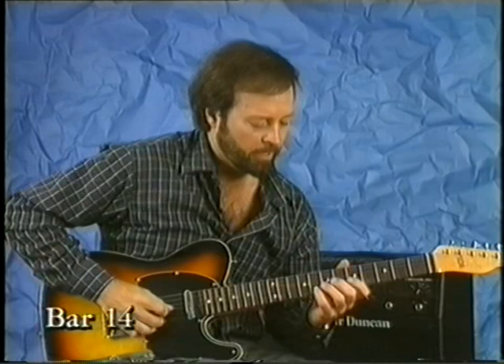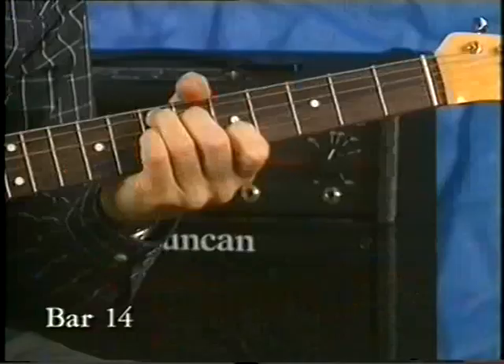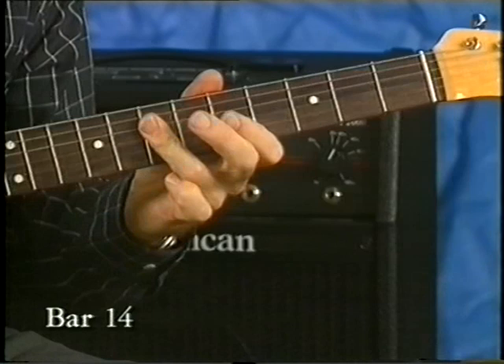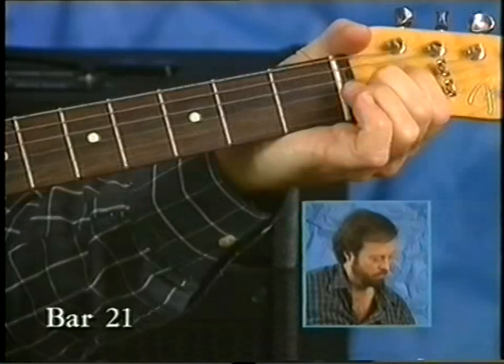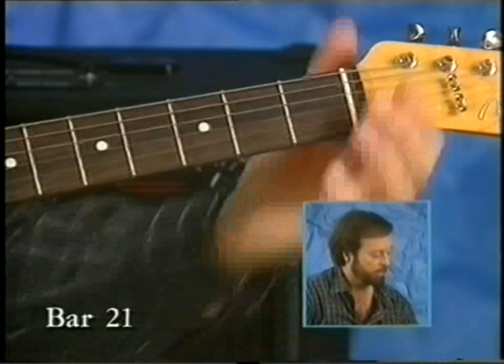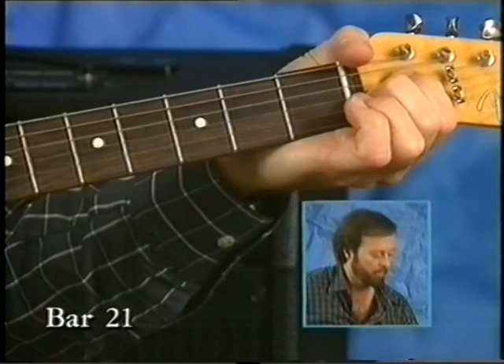Over the E — after the E and D chords, D, A. And that brings you to the next series, the next round. Finishing with the bend — a parallel bend behind the nut, the D and the G, both going up a full tone, getting you back to the A.